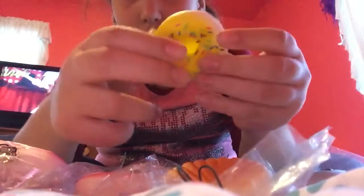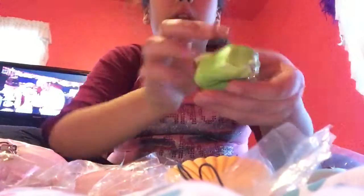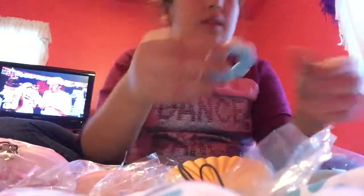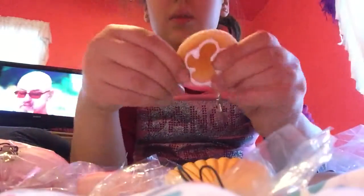The first one I pulled out of the bag was this one — very squishy. I ordered slow rising ones and most of them were slow rising, but some of them were not. This one's slow rising but you can't really tell.